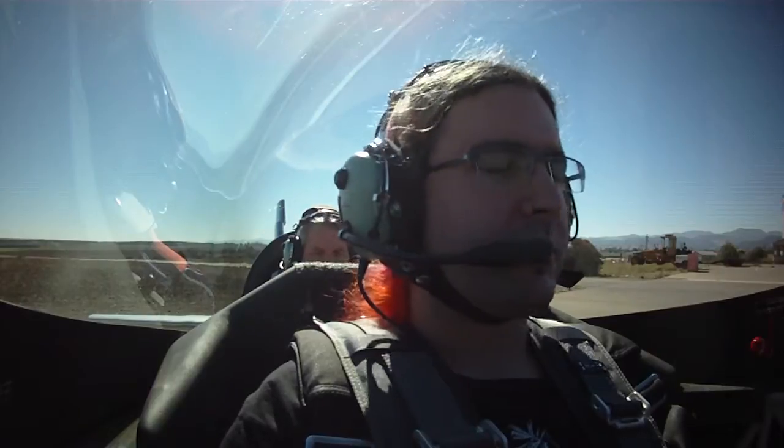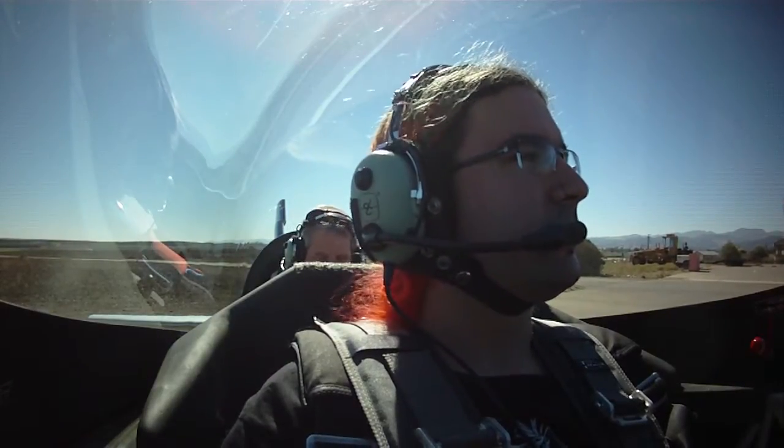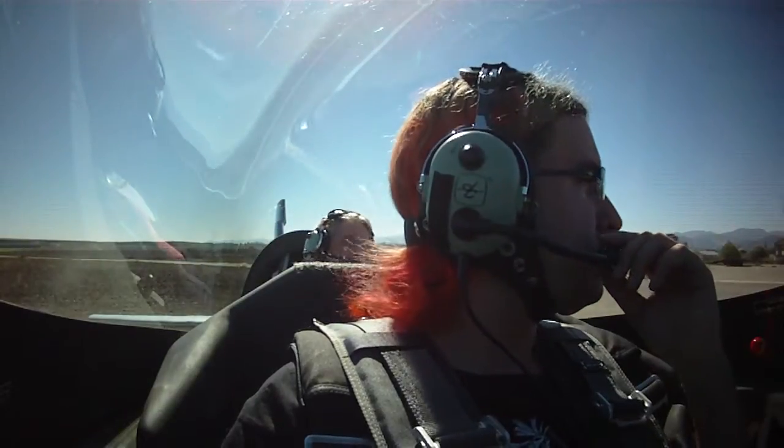Engine instruments are in the green. We've got good oil pressure right now. Oil temperature is still in the yellow on its way up — it's warming up. G is gas, and we currently have a little over half fuel in the wing tanks and a full aerobatic tank. We are running on the wing tanks; I will switch to the aerobatic tank before takeoff. We always take off and land on the aerobatic tank. All our gas caps are still in place and locked.